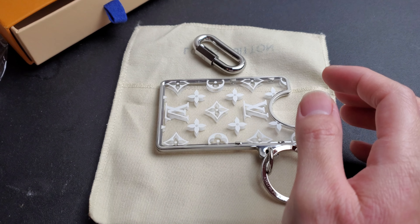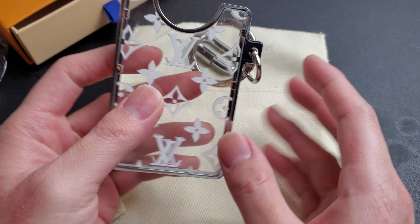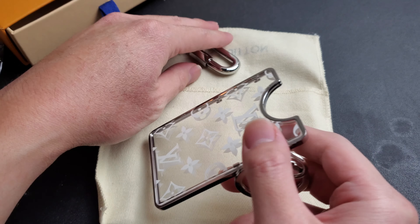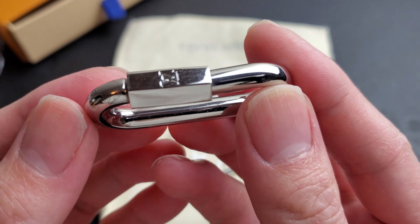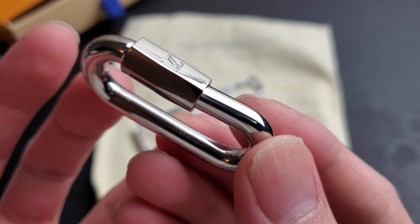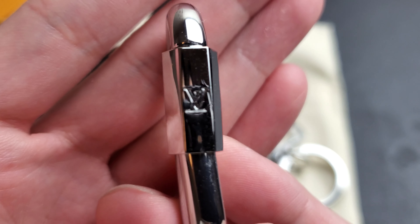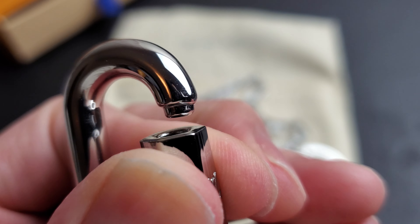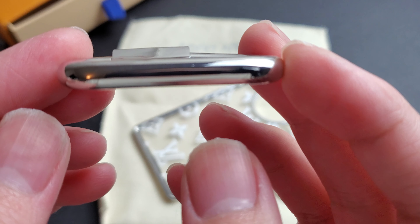Today we're gonna do a quick review on the Louis Vuitton card holder key ring keychain. Unfortunately the seller had accidentally bent this, so it wasn't in good condition — as you can see it kind of got bent. But other than that it's pretty good looking. The seller is actually gonna send me a new one, but anyways, this one is kind of bent unfortunately.